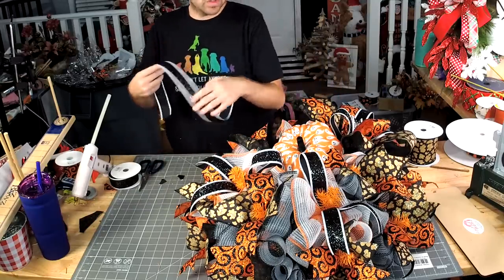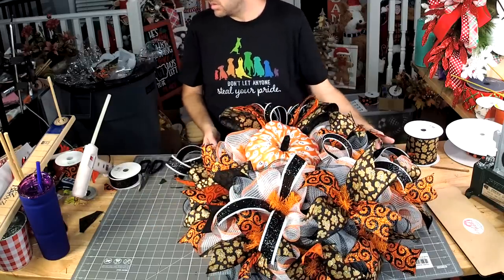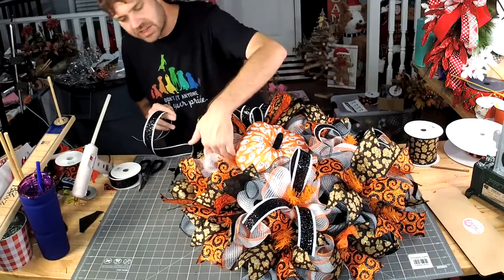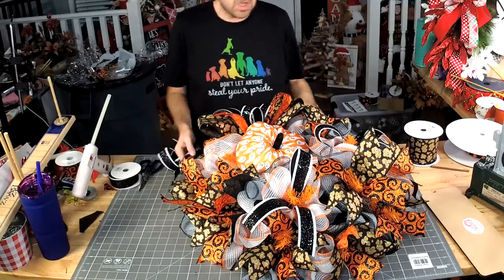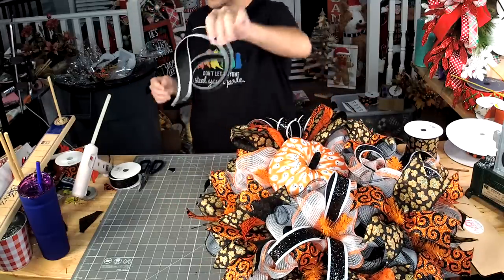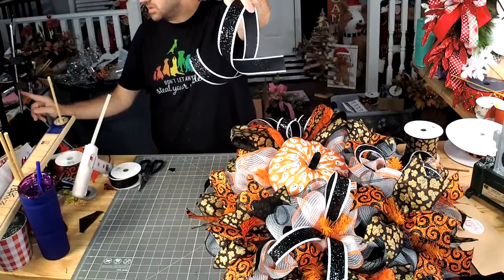I'm gonna get one more of those tails right in here, but there's nowhere to add it — so I'm gonna just put a pipe cleaner on it and tuck it in. This black, we also have this one in 2-and-a-half inch. They're strong with these YouTube links today.